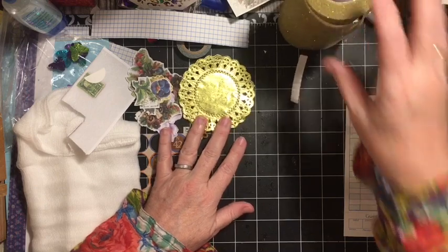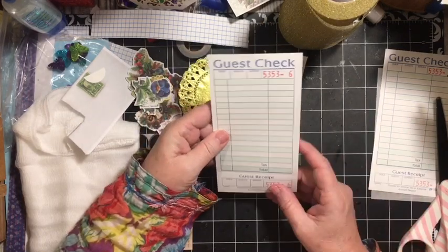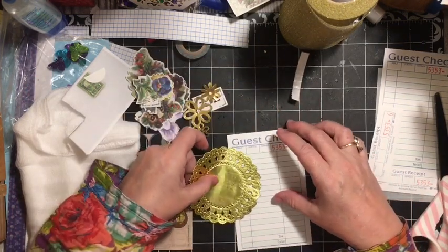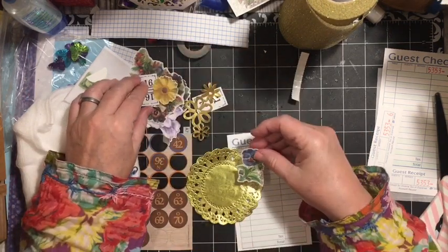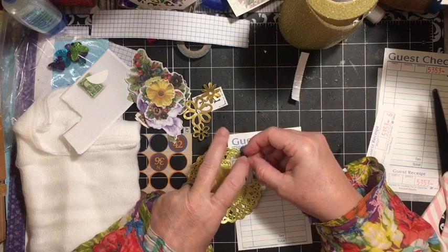So here we go. We have our guest check — I have two of them. We're going to go ahead and add our something gold. And our theme is pansies. This is our game piece; it's a Flinch card.